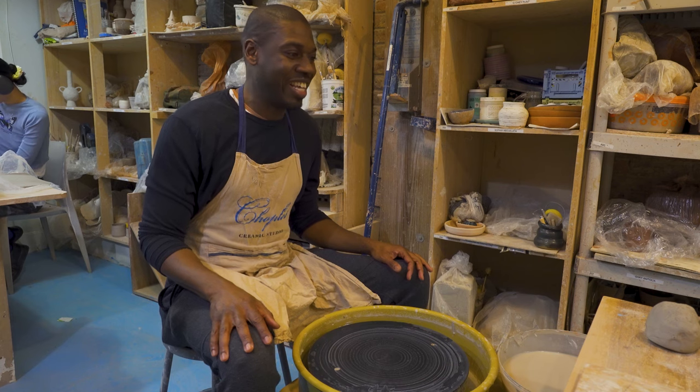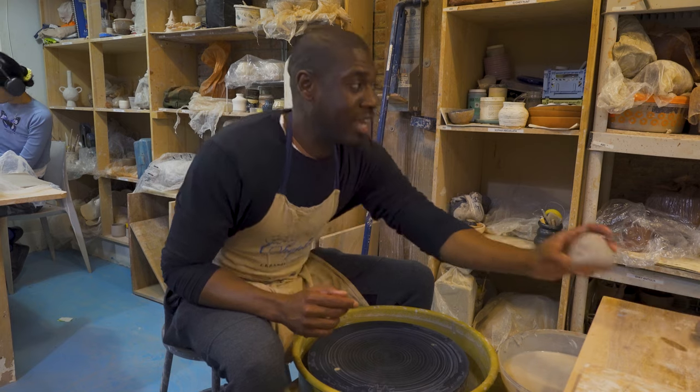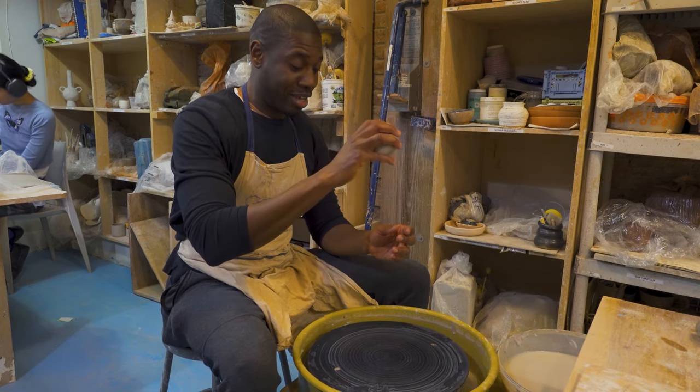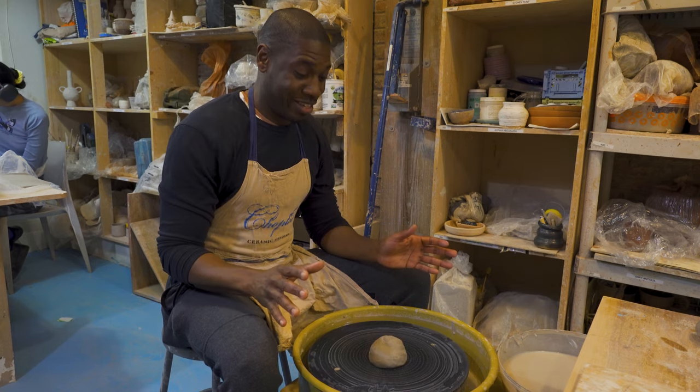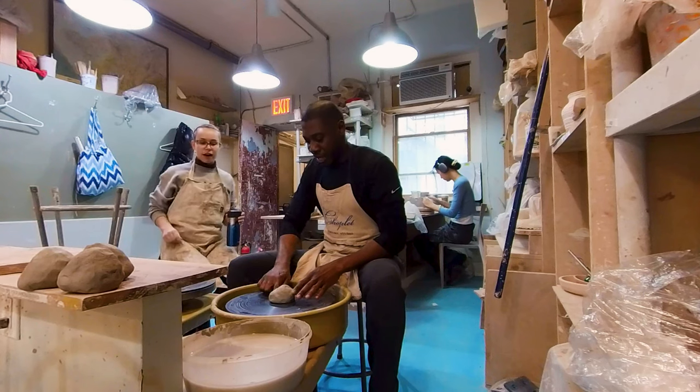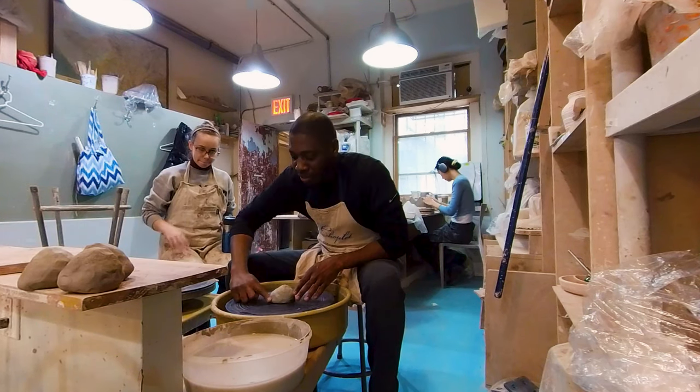Okay, step one: grab the clay and throw it into the center as best you can — you want to do it pretty hard. Okay, I'm scared! Nice. Now you can seal the base by going all around like that. Okay, I'm sealing the base.